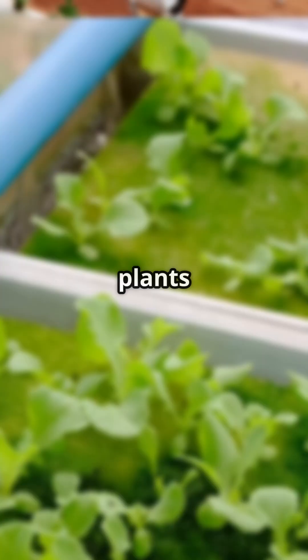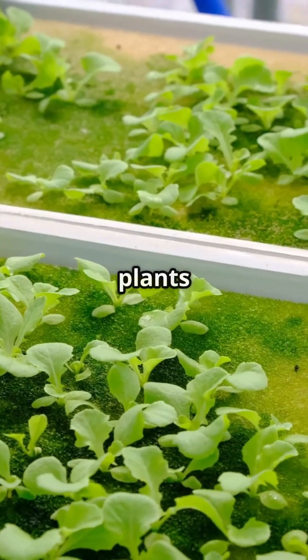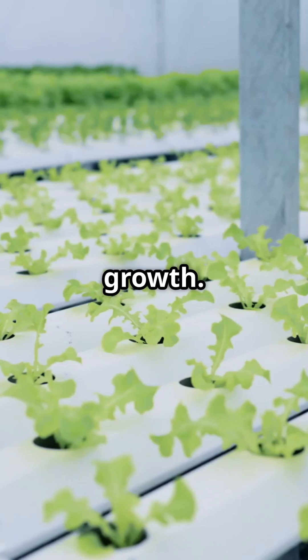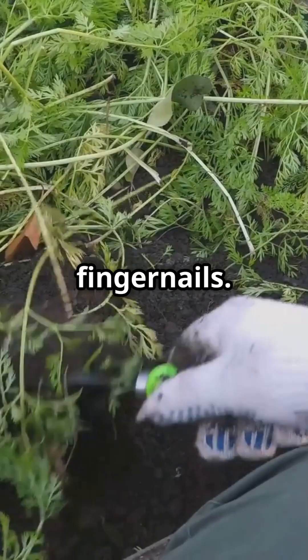Soil is out! Welcome to the future where plants float in soup and somehow thrive. Hydroponics equals growing plants without soil — just water, nutrients, and a touch of science magic. Less dirt, less mess, faster growth. Your grandma's garden is jealous. Follow for more hydro hacks, unless you like dirty fingernails.